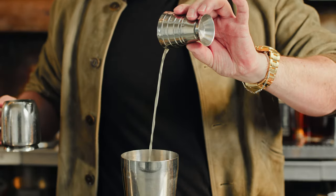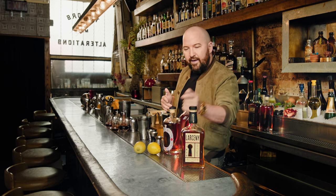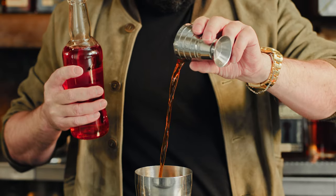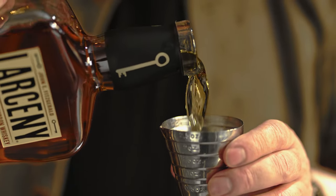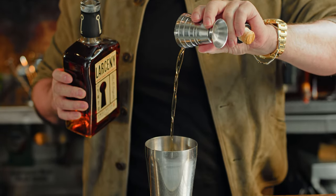Three-quarter ounce of the fresh lemon. We use three-quarter ounce of Amaro Nonino — this is a bittersweet Amaro out of the north of Italy. Three-quarter ounce of Aperol, which is going to give it a bit of sweetness, a touch of orange and rhubarb. And then three-quarter ounce of the star of the show, the Larceny Bourbon. The wheat in this really gives it a nice mellow, rounded finish as opposed to something too spicy.